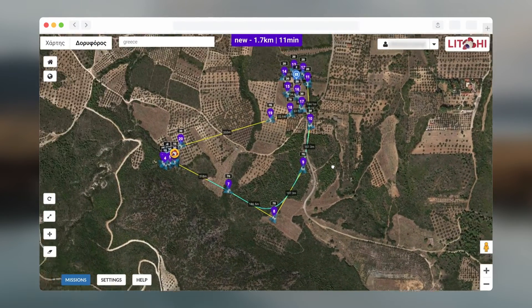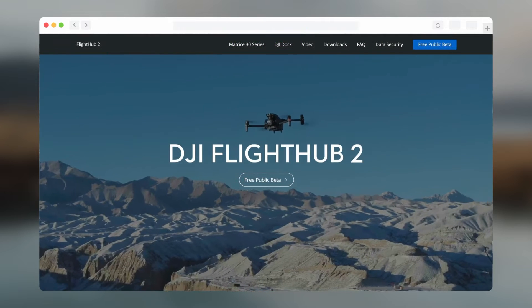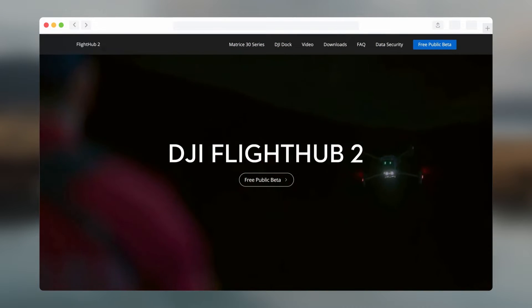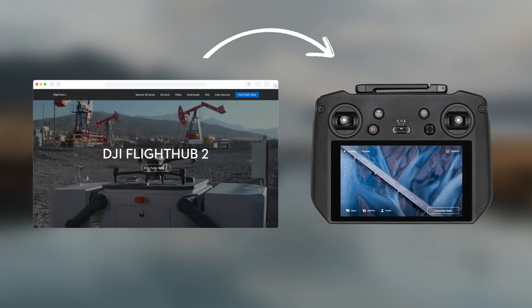Can you do this with the new native DJI Waypoints? Not officially, but we found a workaround using other DJI software — specifically creating waypoint missions on DJI Flight Hub 2 and then transferring them into the DJI Fly app.